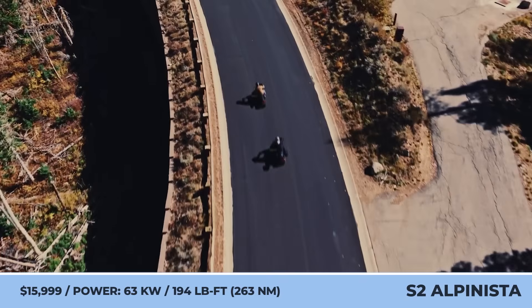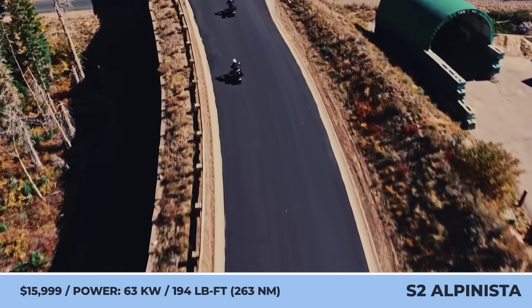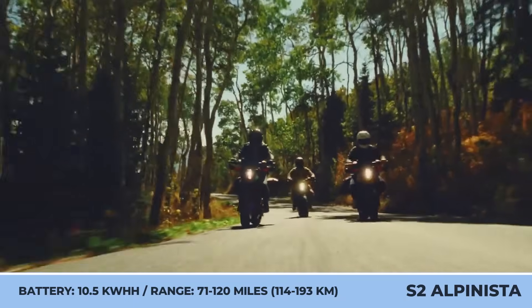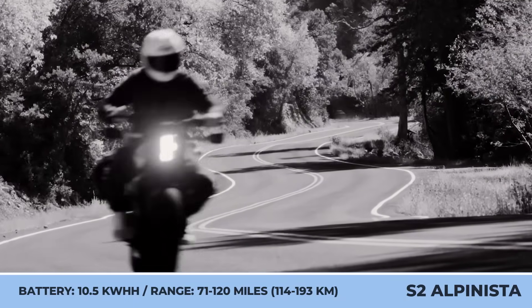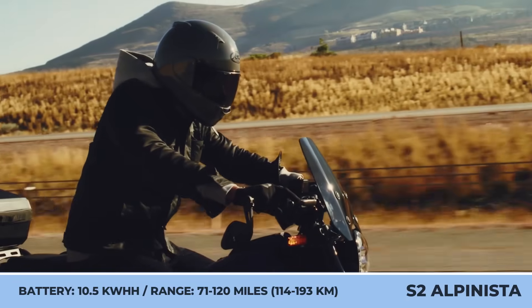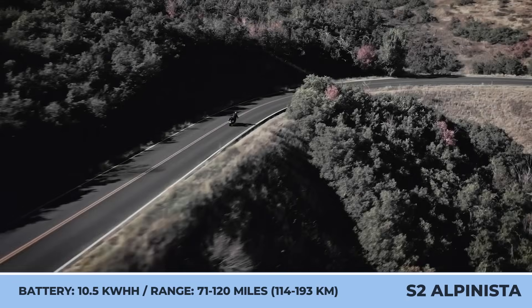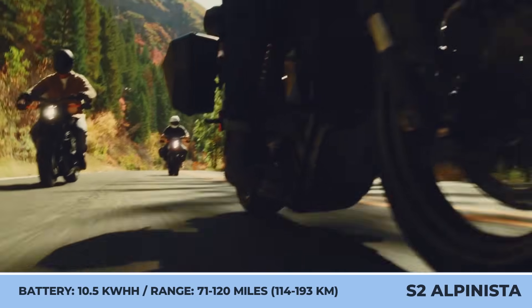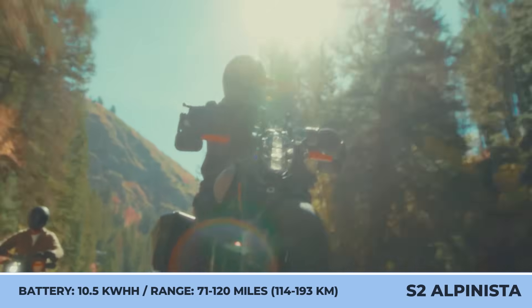The model sits on 17-inch wheels with Dunlop RoadSmart 4 tires, offers a 31.2-inch seat height, and tips the scales at 434 pounds. To ensure the best performance in urban environments, the Alpinista has five ride modes, cornering enhanced ABS, a drag torque slip control system, and an advanced traction control.